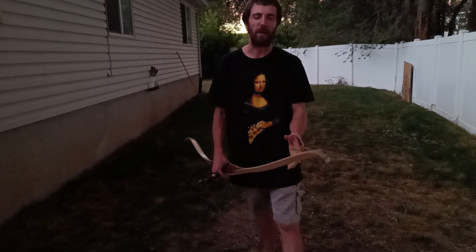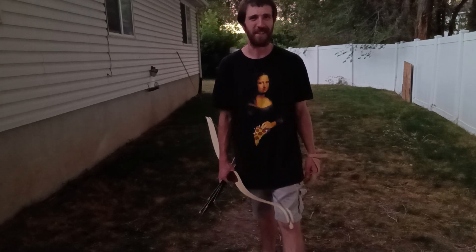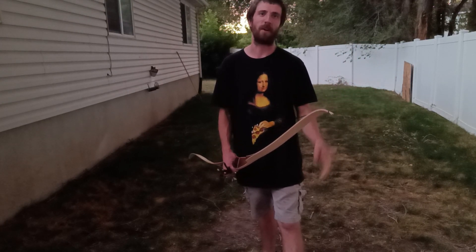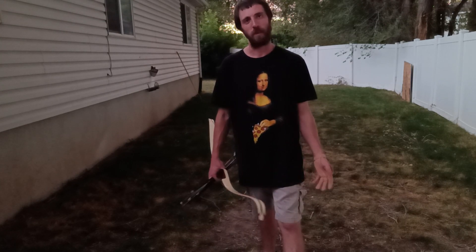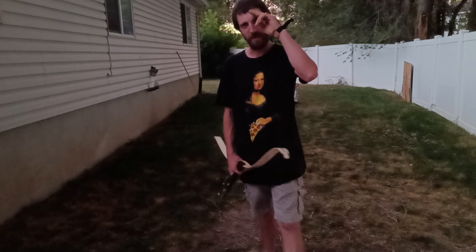It's getting a bit too dark for me to keep filming. I'm gonna stay out here and shoot a little longer and get some more practice. Again, thank you guys so much for 500 subscribers. Check out the Etsy store — I've got a 25% off sale going until the 21st of September, so jump on that while you can if you're looking for a custom-made blade. Until next time, God bless — stay sharp out there.